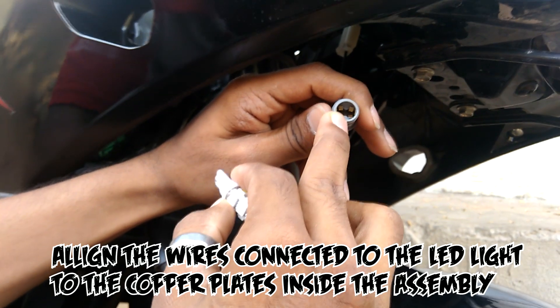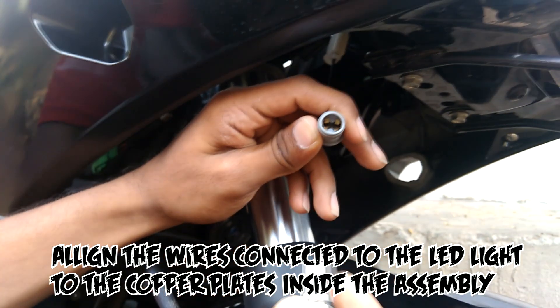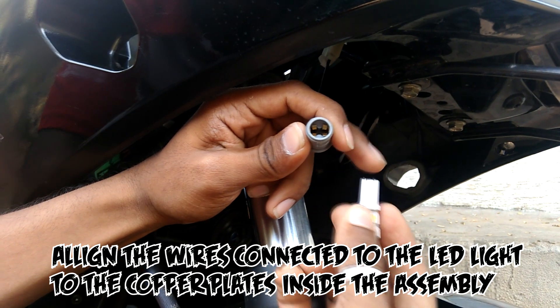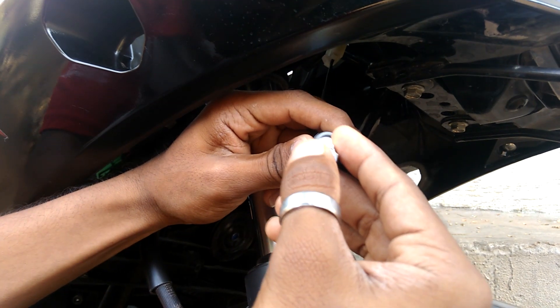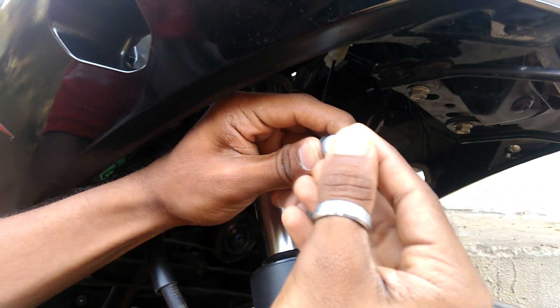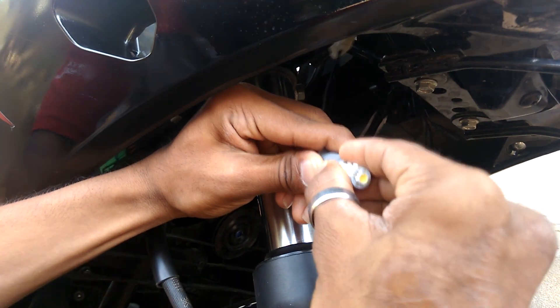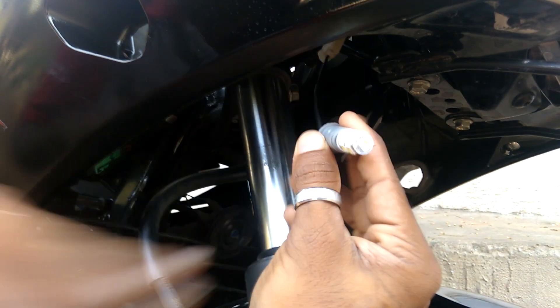After removing it, the assembly will look somewhat like this. There are copper plates placed inside the assembly which connect with the normal wires on the electrical bulb. You just need to place the LED correctly and properly according to the copper plates inside the assembly.